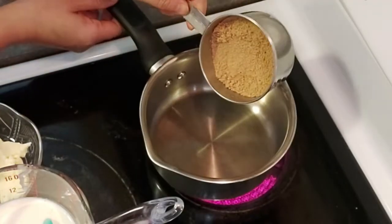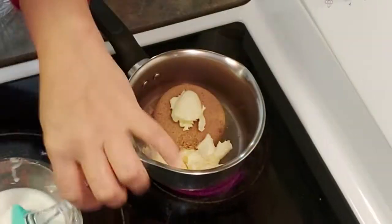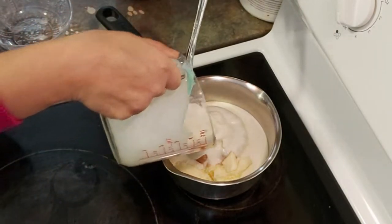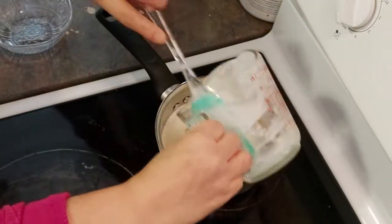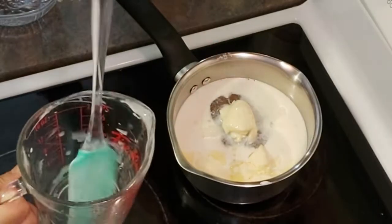Into the saucepan we are going to put 1 cup light brown sugar packed, 4 tablespoons unsalted butter, half a cup of milk and half a cup of heavy cream together — 1 cup total.